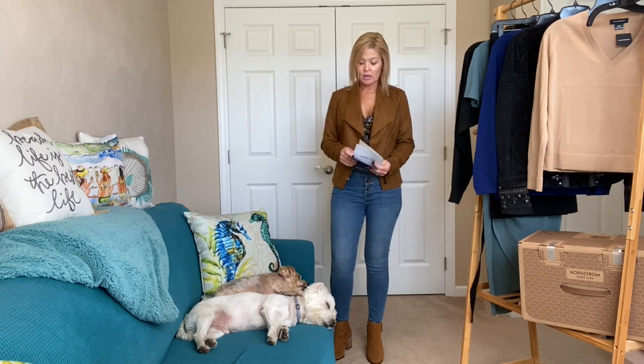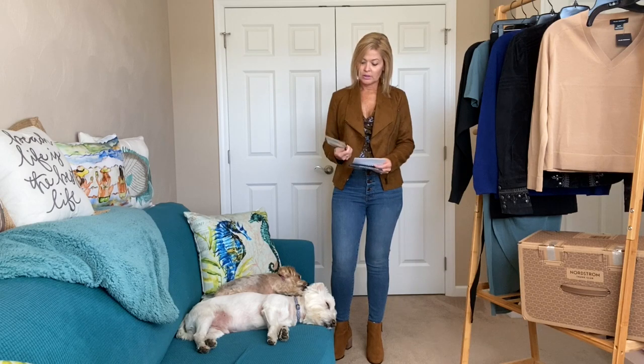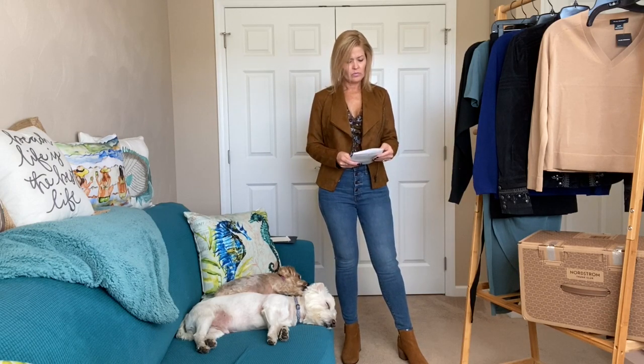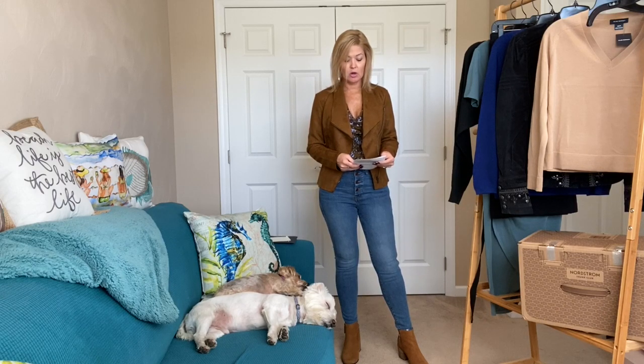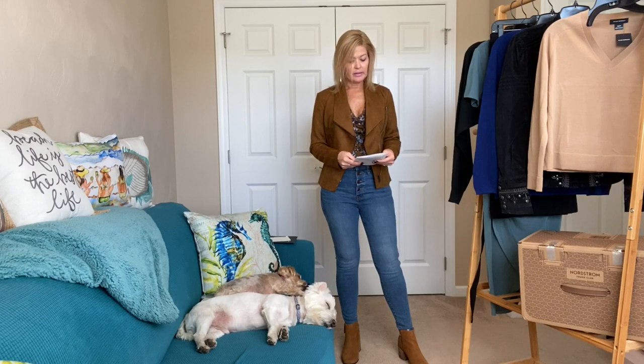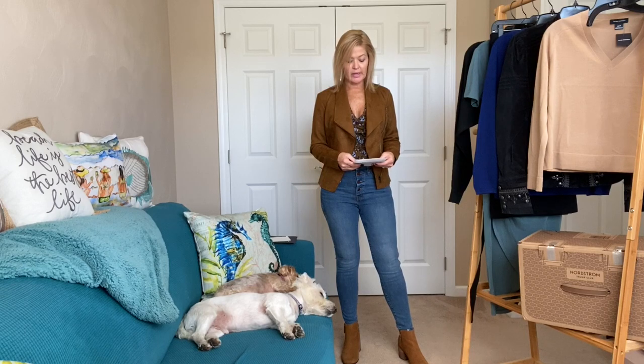Let's talk pricing — I notice I have a FedEx return label, which is a change; Trunk Club usually ships UPS, looks like they've switched. The 10-inch high-rise skinny jeans by Madewell are $135. The smocked waist top is $59. The Carolina faux suede drape moto jacket by Cut from the Cloth is $89 — the color is actually called Brandy.